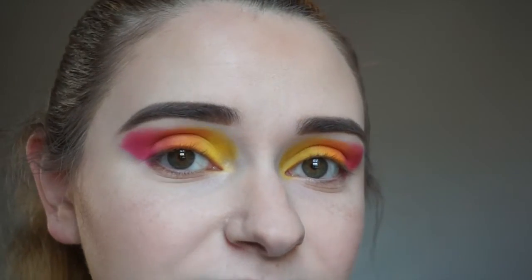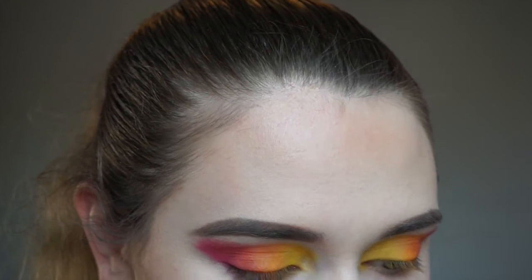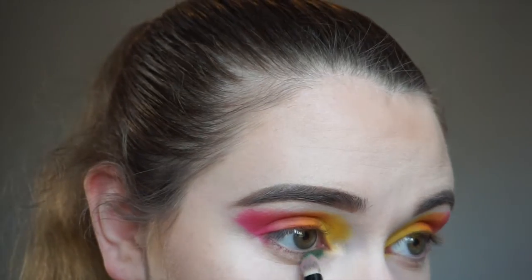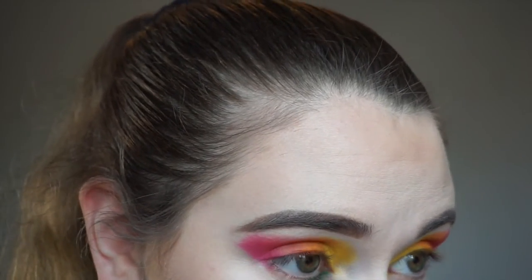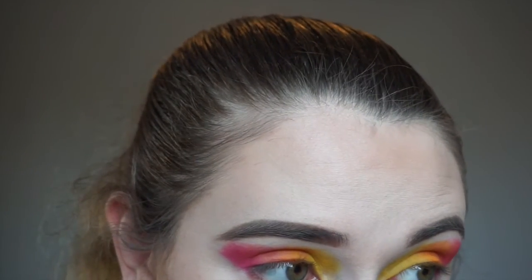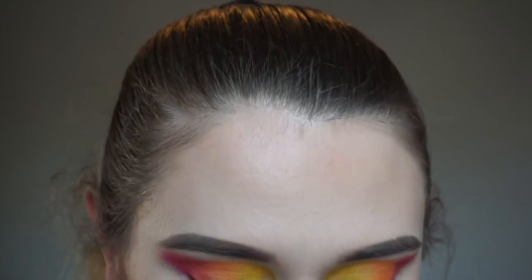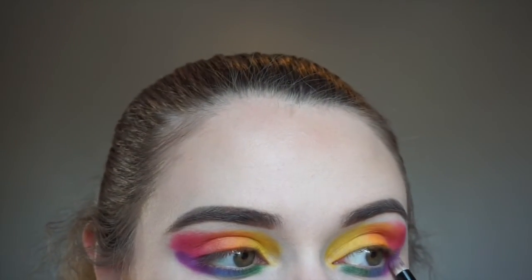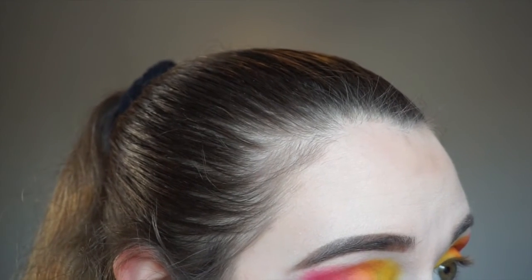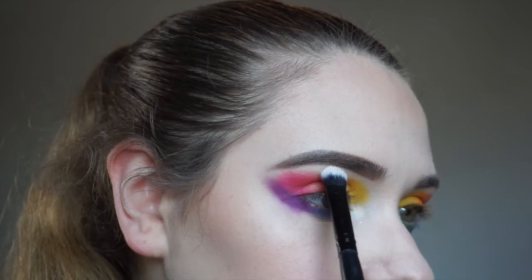We're going back to the eyes to do our lower lash line. We're going to pick up the shade Daddy. For the middle of the lower lash line I'm going to pick up the shade Brother, which is a nice deep blue shade, and for the outer portion we're going to pick up the shade Single. I'm going to add a little bit of Escape to deepen that up, then go in with Flashback for the inner corner and the brow bone.